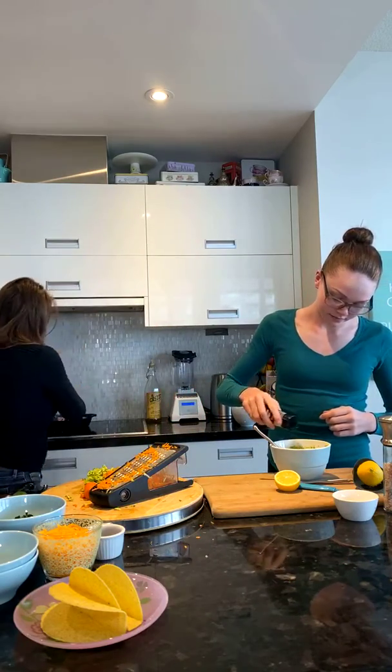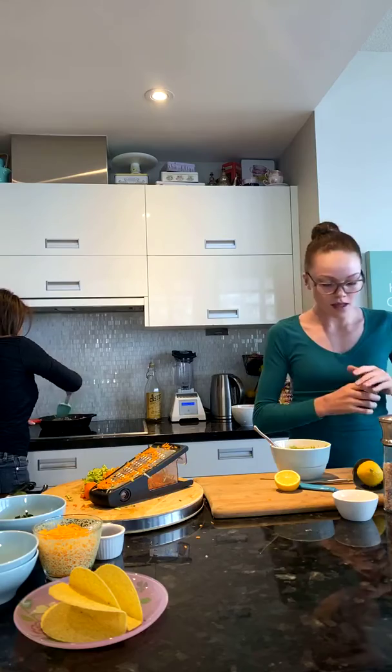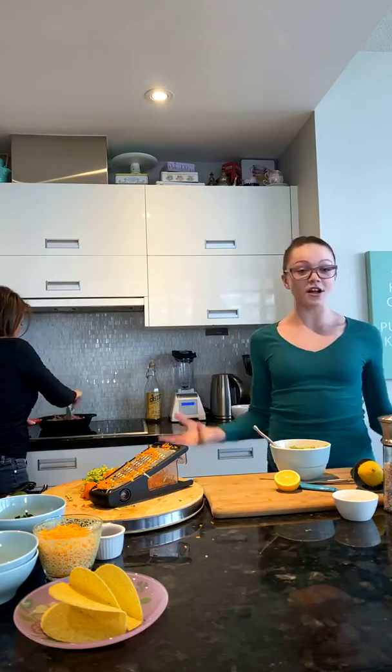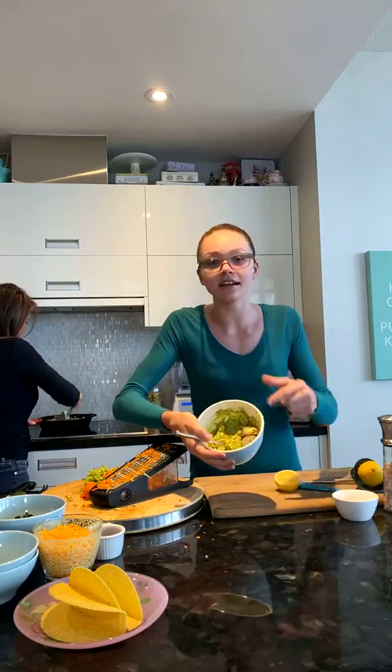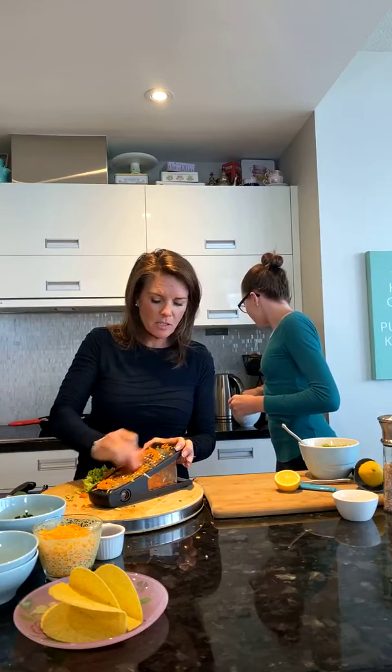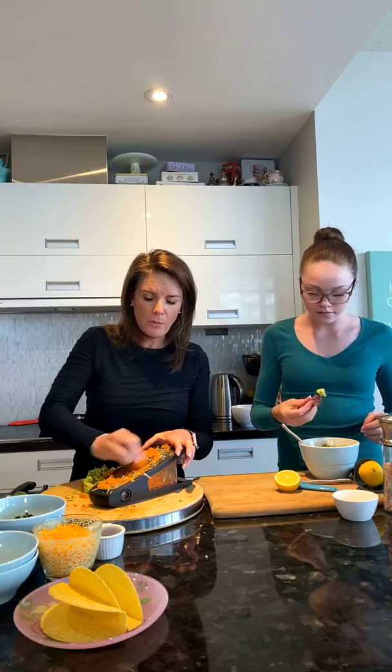When you make guacamole, know that the flavors come through a little bit later — so by tomorrow, if there's any left, it's going to be flavor-packed. It's got so much color — mostly green but with other colors too. We've got the pits in there to keep it from browning. You probably have to push them in a little deeper for it to really work, but when you put it on the table just leave the pit in there.